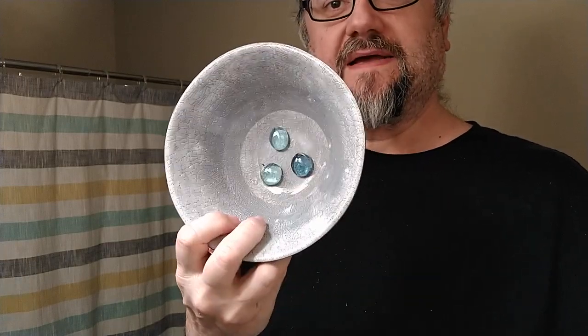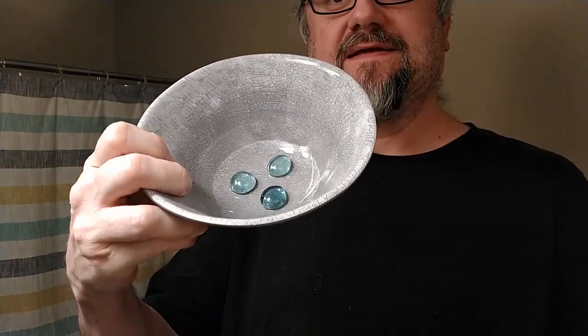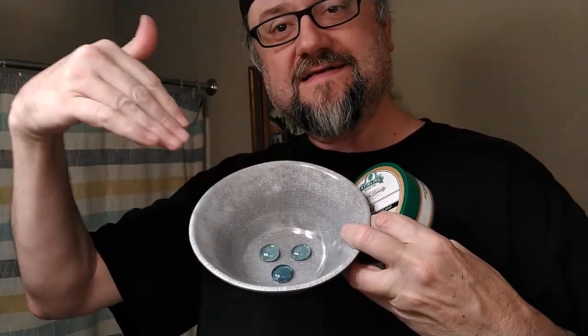We'll be using the lather bowl I've been using a lot lately - a Dollar Tree melamine bowl with epoxied glass beads, also from the Dollar Tree, decorator glass beads at the bottom for lather agitation, as well as to hold the brush and keep it from sinking all the way down into the suds.